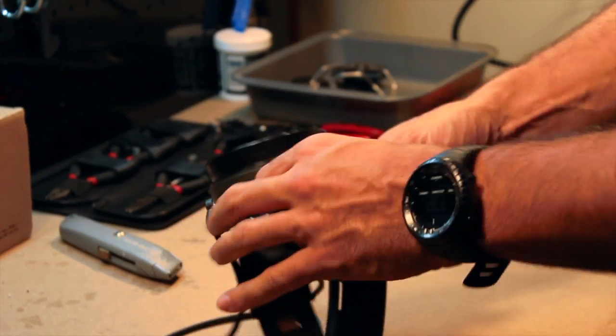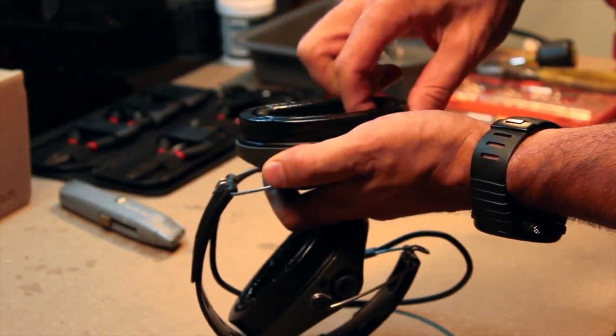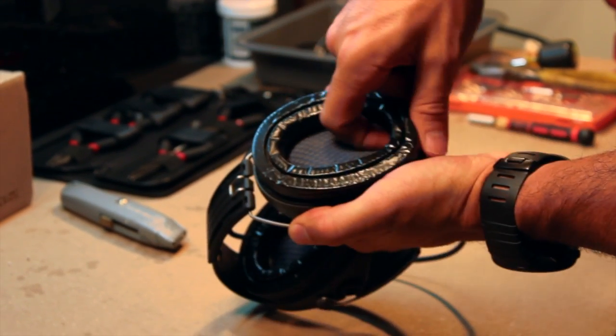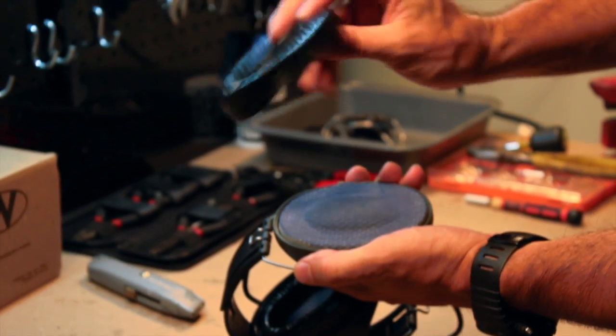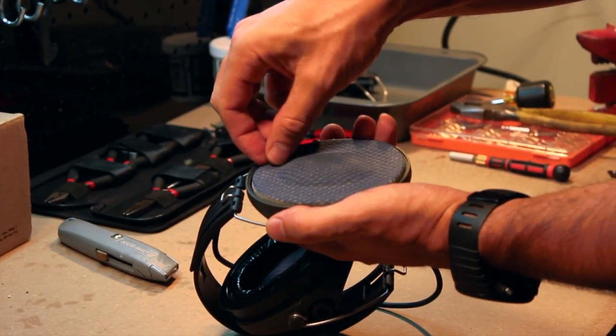Next up is the removal of the ear cup assembly. I'm going to start with the side with the on-off button, but it doesn't really matter — both sides function the same way. Place your finger under the gel lining and the whole cup should pop right off. There's a piece of foam that protects the electronics and microphone; remove that as well and place both in your parts bin.